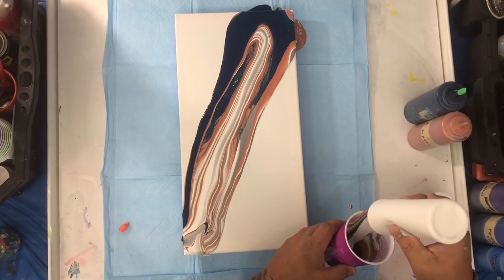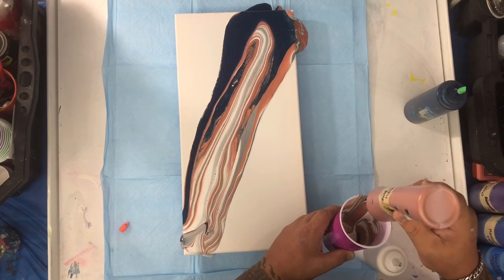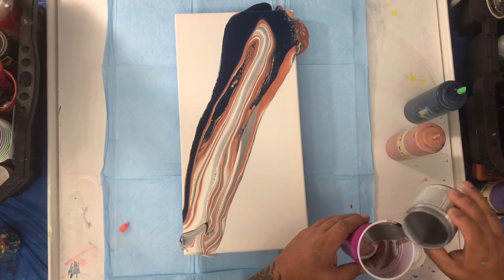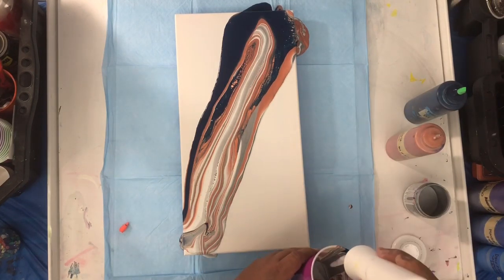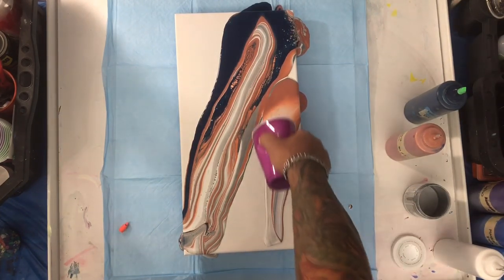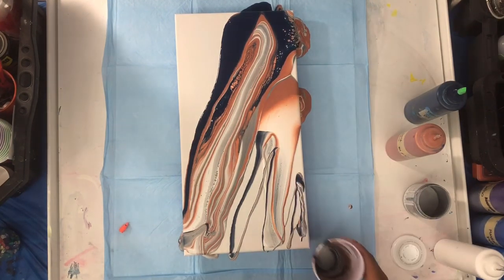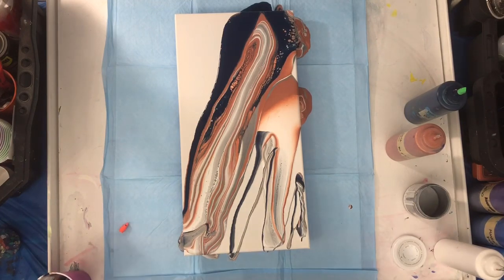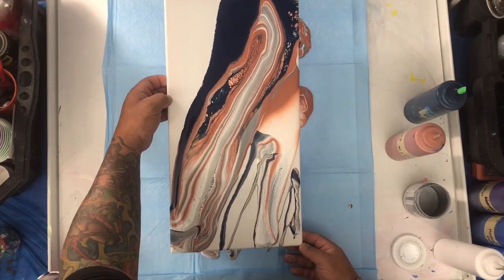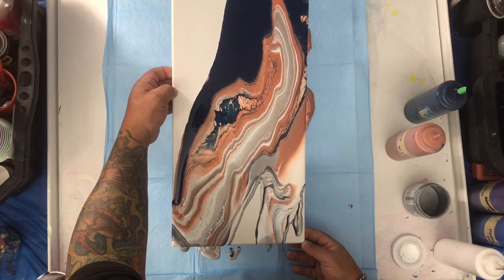Let me add more white to the mix. A little more copper. I'm gonna add a little more gray. More white. I'm not adding anything to the sides because we want to stretch this.